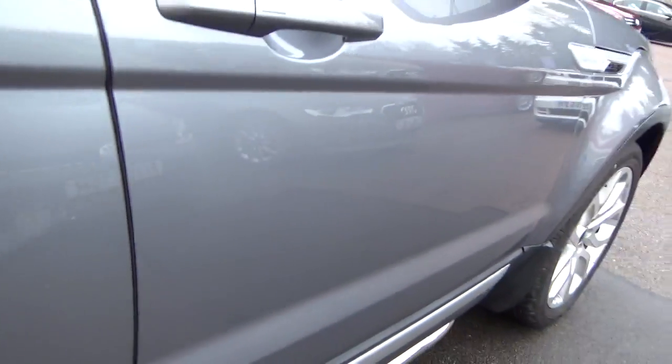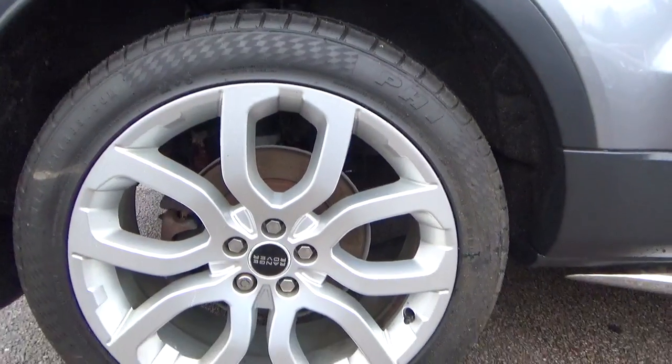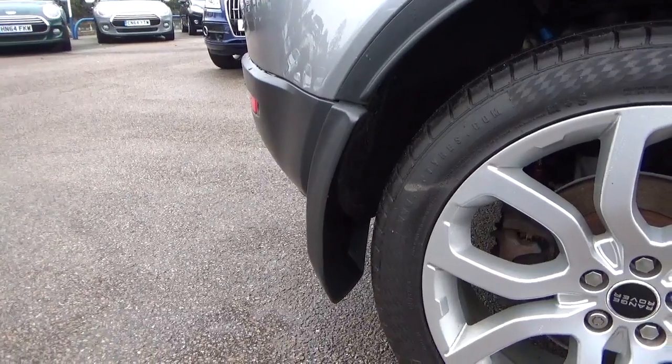There's a tiny mark - actually no, that's just literally come off with my nails. So there's nothing on the back of the door. Rear alloy, absolutely perfect. And you've got the rear mud flap there as well.